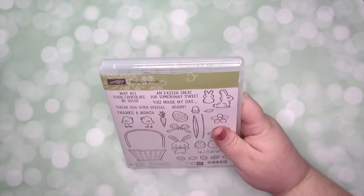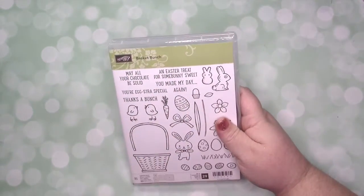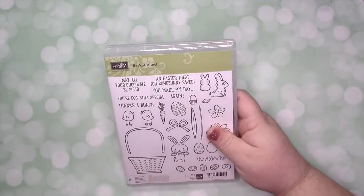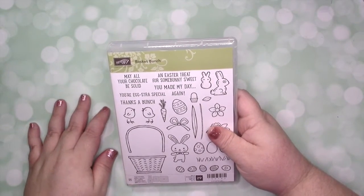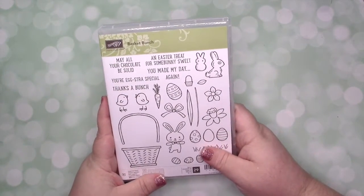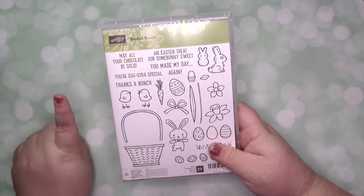For March we're going to be focusing on the Basket Bunch. Before I didn't necessarily focus Jolly Mail around a bundle, but now I am — I think it's just easier that way. And since we have so many more framelits than we do punches, I think this is a great way to build your stash. I'm going to be offering three different price points: a full bundle,